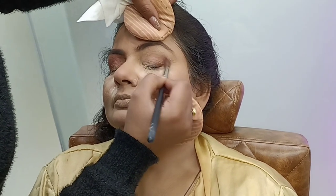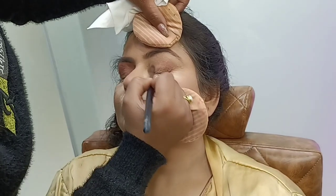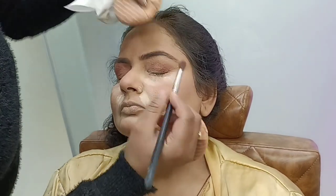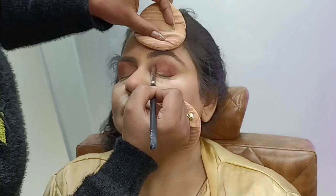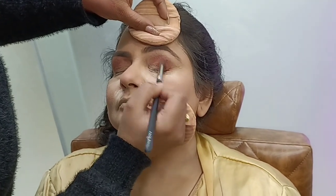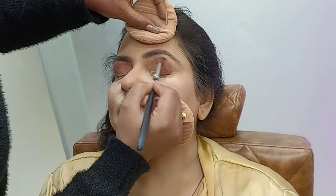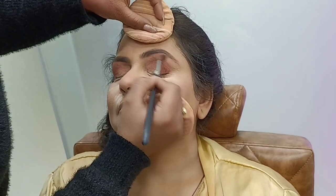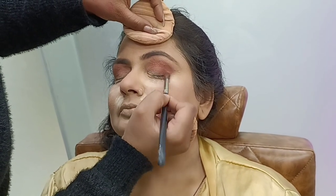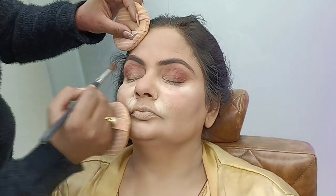I will stretch my eyebrows a little bit. I have a blending brush. I will blend the eye shadow first, then add a dark shade. I will blend it well, then add another dark shade and blend again. We will blend it well and show a lot of creativity with colors.